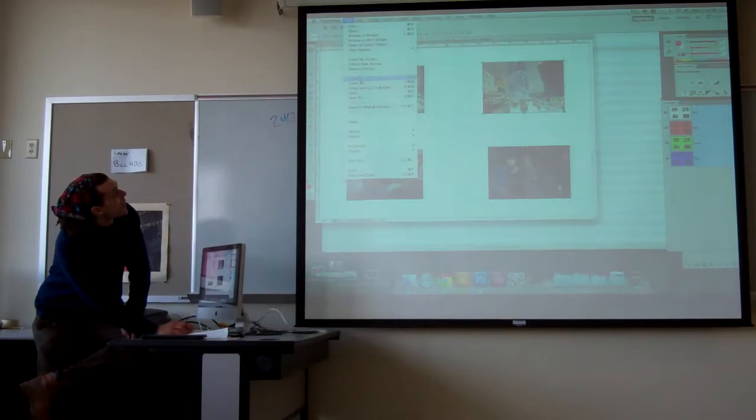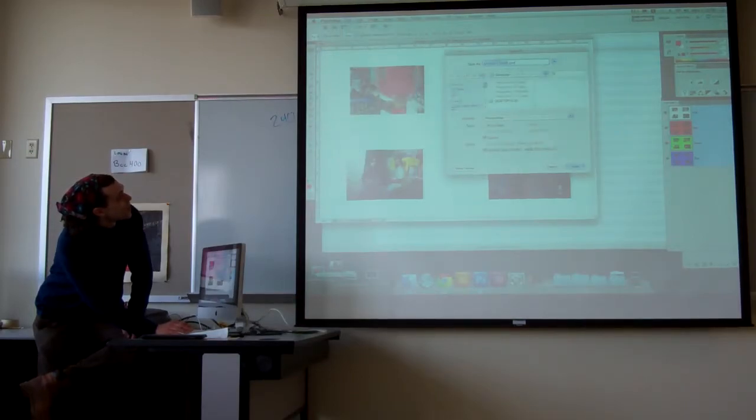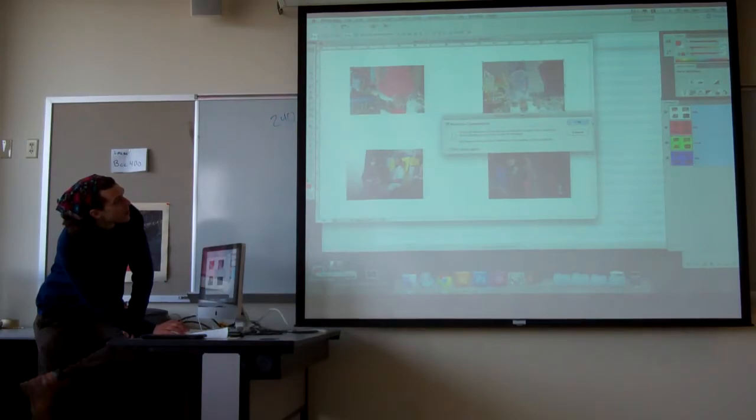I'm going to save this now. File > Save. 'Project one print' — I'm going to save that.